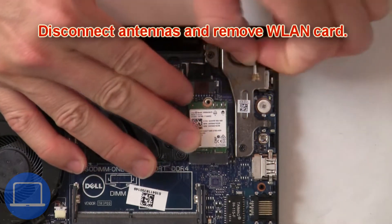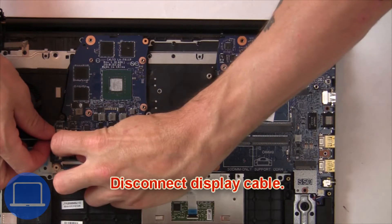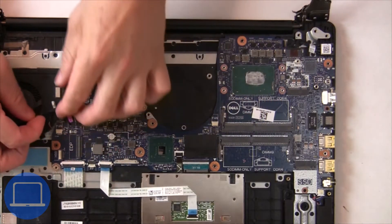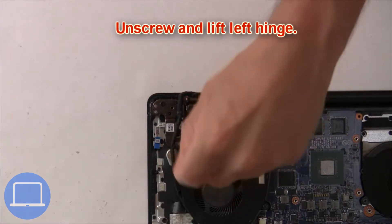Then disconnect the antennas and remove the wireless card. Now disconnect the display cable. Then unscrew and lift the left hinge.